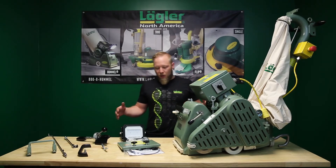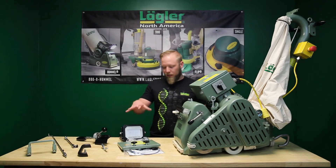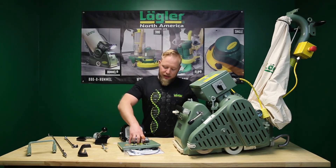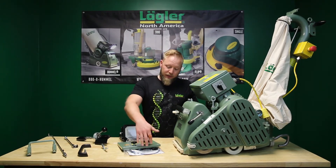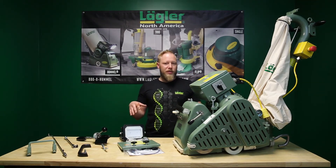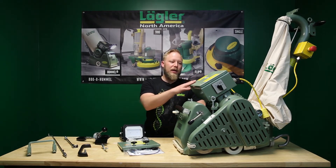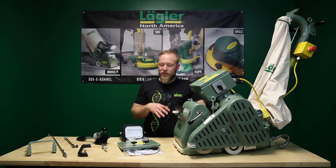The first thing I want to go over is the light upgrade that we came out with last year. The light upgrade consists of the new LED light, the electrical box cover, and a wiring harness. This should be carried out by a certified electrician or distributor. The reason for that is it requires electrical testing, so we're not going to show how to actually install it on the machine.